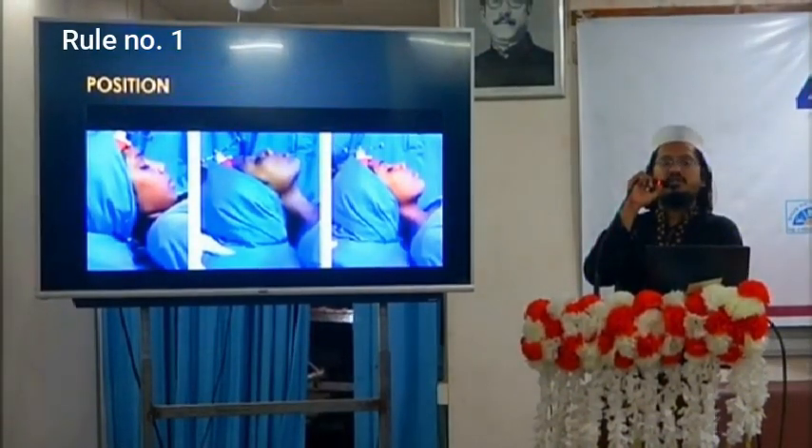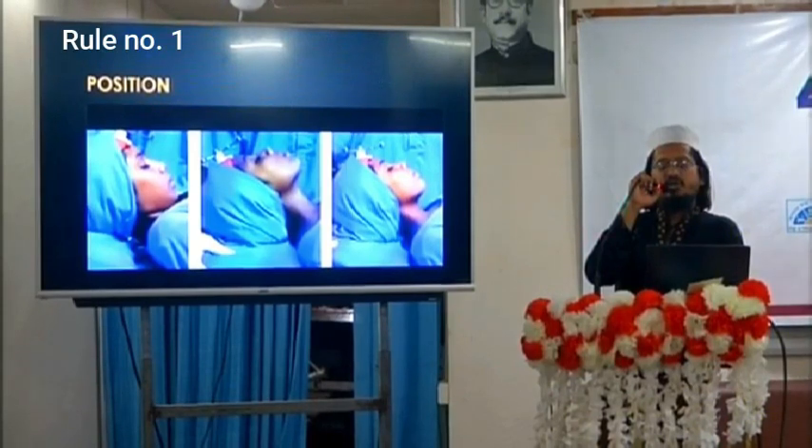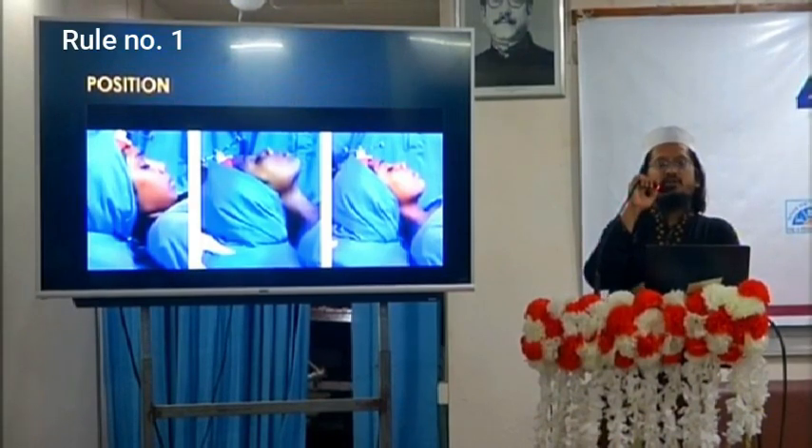Position number three is the neutral position — not flexed, not extended. Most surgeons do sinus surgery in this position where all the sinuses are in equilibrium, not very far and not very close to the surgeon. This is the mostly preferred position, but for beginners, position number one is best due to less chance of injury to the skull base.